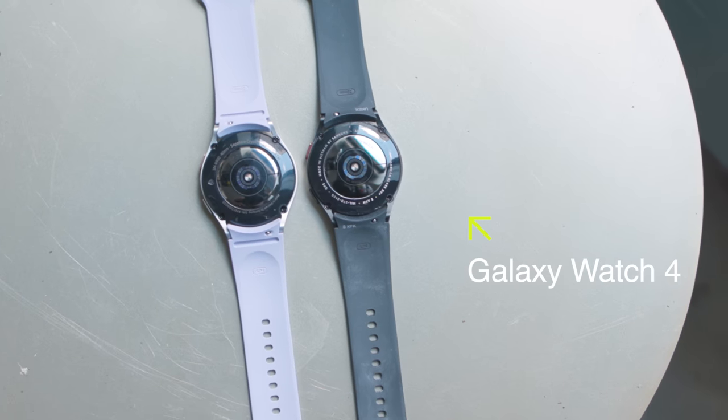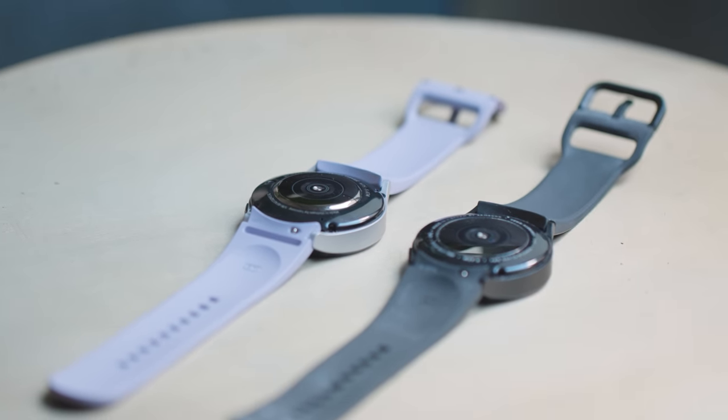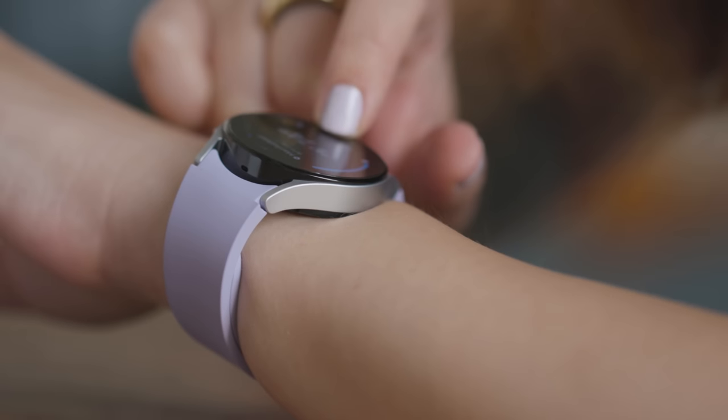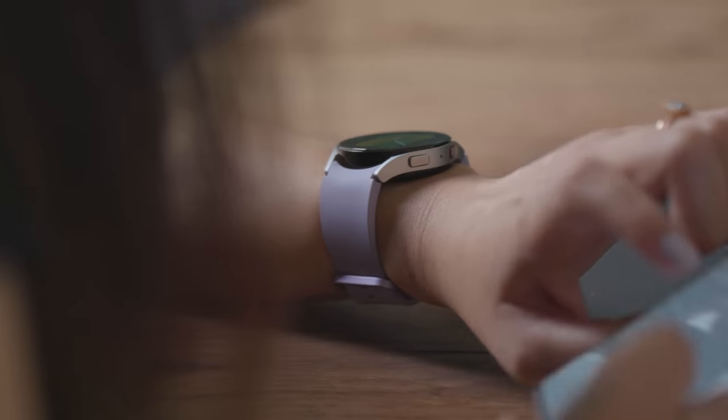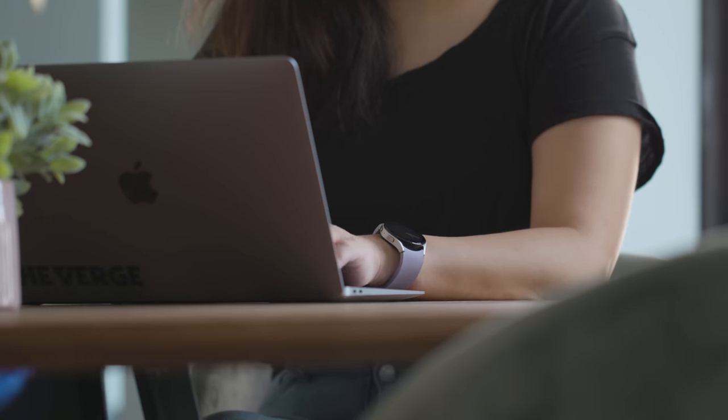You'd need eagle eyes to spot the major design changes this time around. The back of the Watch 5 is slightly curvier, so that the sensor array can make better contact with your skin, which in turn is supposed to improve accuracy. Despite the curvier back, I didn't notice much of a difference in how the Watch 5 felt on my wrist — it's still comfortable for everyday wear, fitness, and sleep tracking.